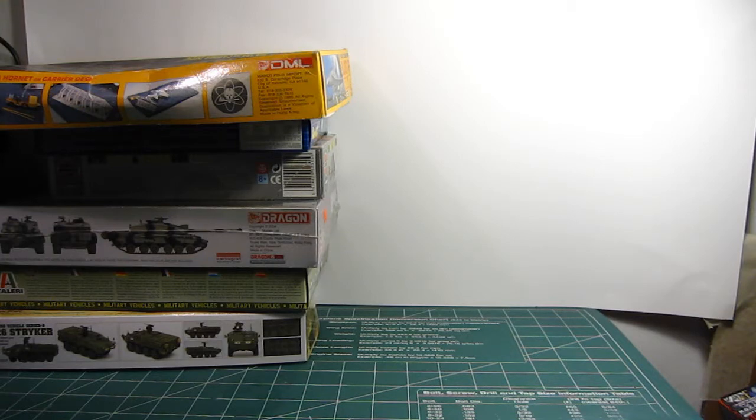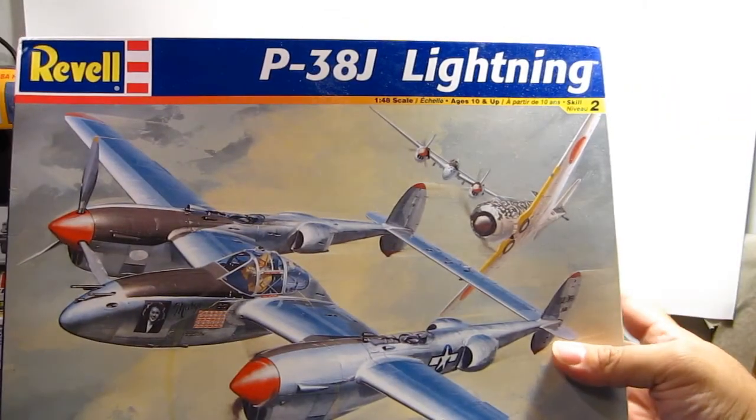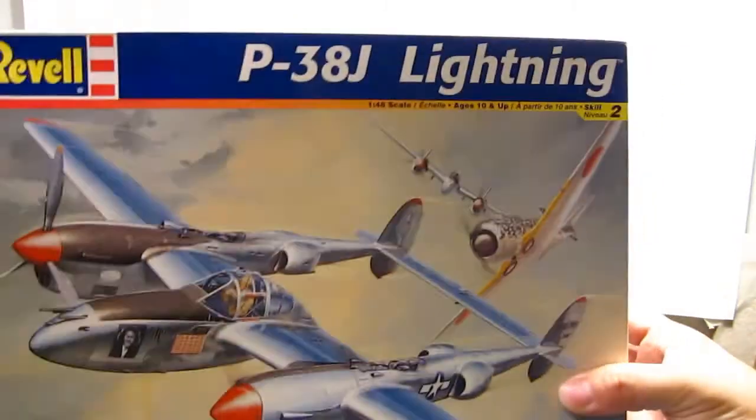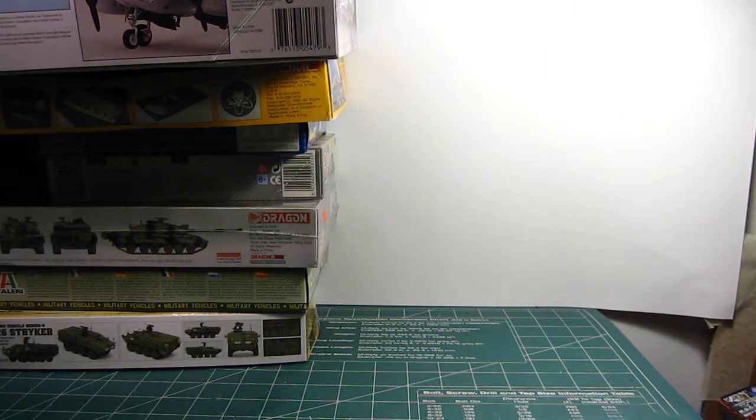Next I'm moving on to larger scale — 1/48 scale. I have this 1/48 scale P-38 Lightning from Revell. This is a nice kit; I always liked the P-38. It's pretty big. Revell makes excellent kits and I've been buying Revell kits for a very, very long time.